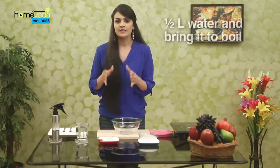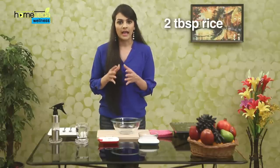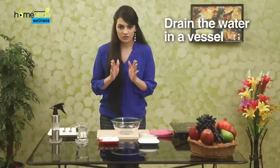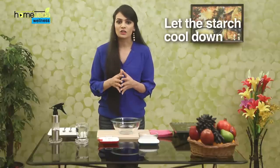Now we are going to make a Rice Starch Spray that will work wonders on your cotton clothes. Take half a liter of water in a vessel and bring it to a boil. Add 2 tbsp of rice. Let the rice cook, keep stirring. Once the rice is cooked, drain the water in a vessel. You will get starch from the rice.